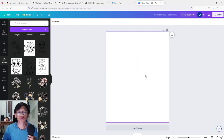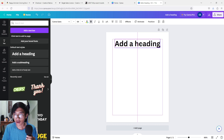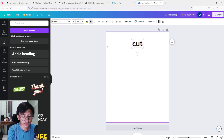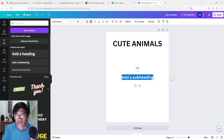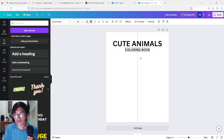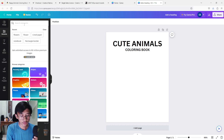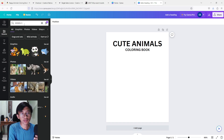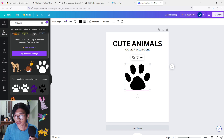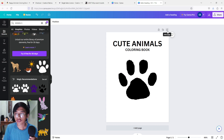Usually on the first page you have to put your book title — it depends on how your book looks, but I like to put the book title on the first page. I'm going to put 'Cute Animals' as the book title — this is just an example — and then 'Coloring Book,' make it a little smaller, and drag it into place. Maybe I'll use a Canva element — I'll search 'animals' in graphics and pick something suitable. I'm going to pick this one, make sure it's in the middle, and the first page is complete.